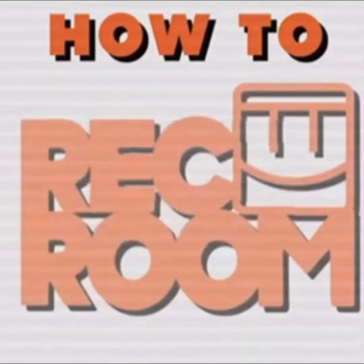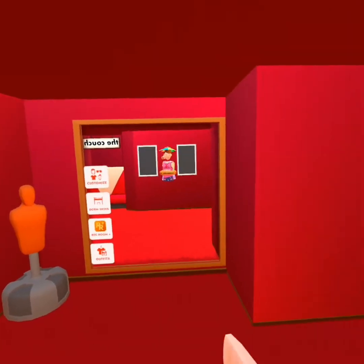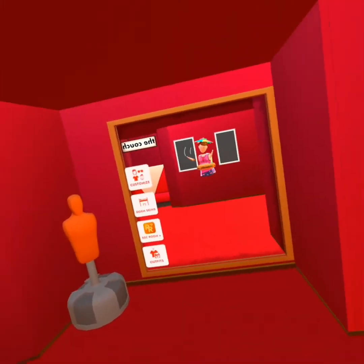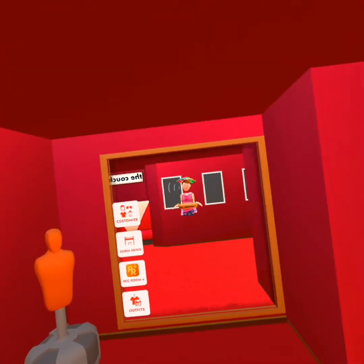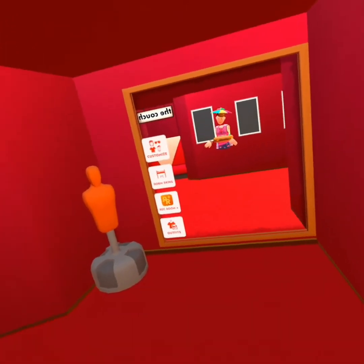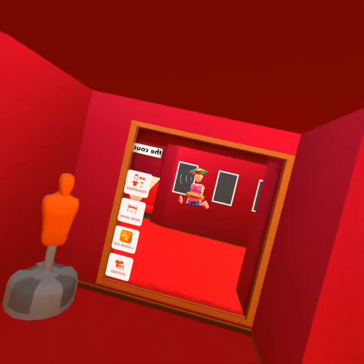Welcome to my channel. If you haven't heard, the new update has come out where you can now make your own t-shirts.